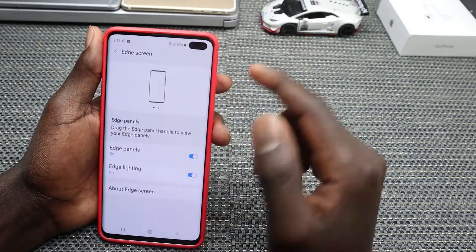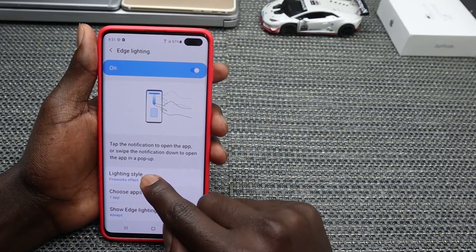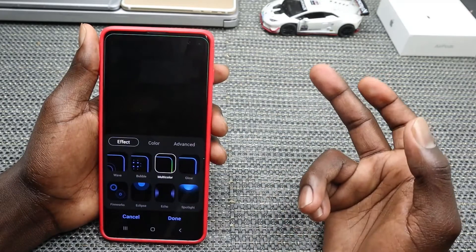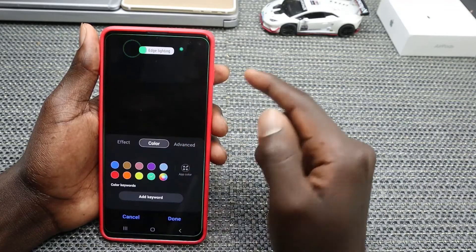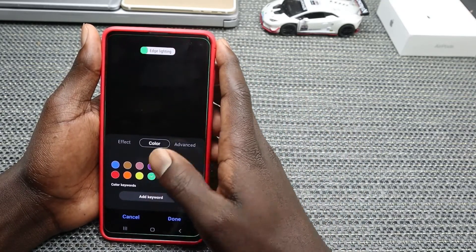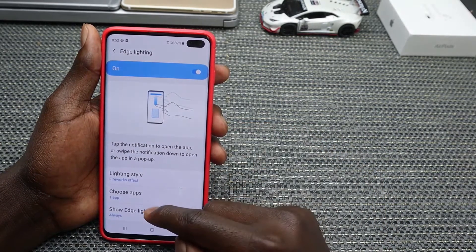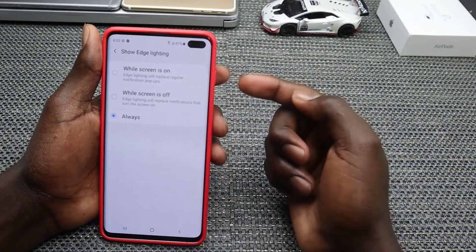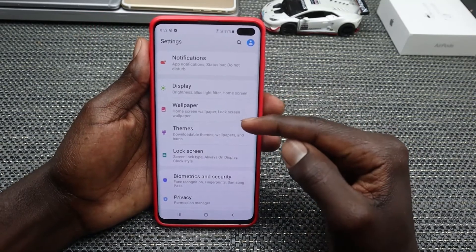Go into Edge Lighting and tap on Lighting Style — you can choose from various styles. Then tap on Color to change the edge lighting color to whatever you prefer, such as red or green. Once done, tap Done. You can also configure when the edge lighting shows by adjusting the Show Edge Lighting setting.